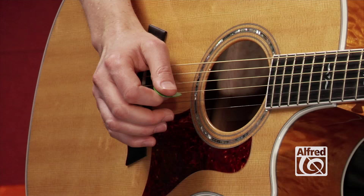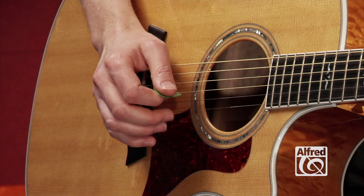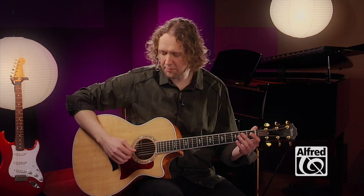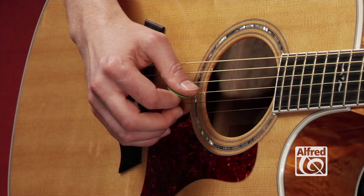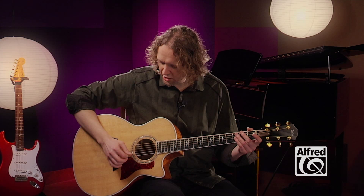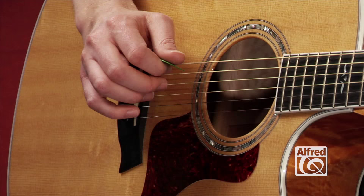So when you're picking chords, instead of just picking a single string like we've done so far, you really want to follow through with your hand and pick those several strings at as close to the same time as possible. You don't want to flam them like this. You want to play kind of in a burst of speed.